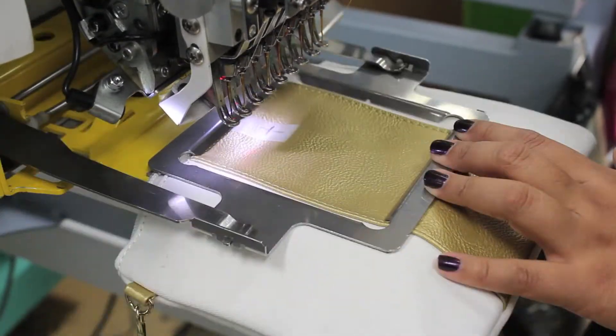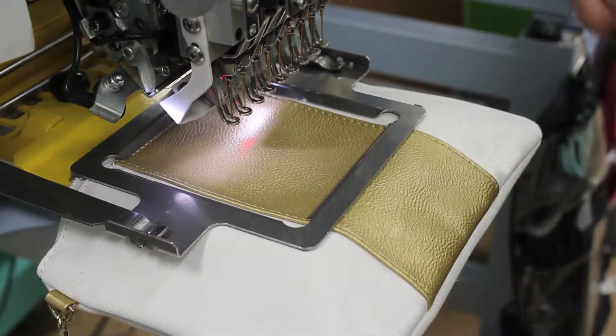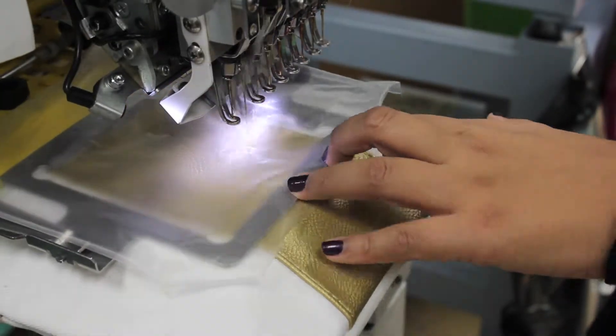Use our custom centering jigs to find correct placement. All font options will be at 0.75 inches from the top of the bag. Trace the sewing area to ensure the monogram fits inside the frame. Now you can begin sewing.